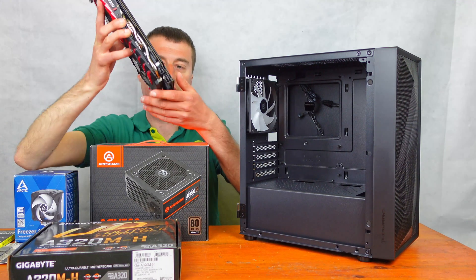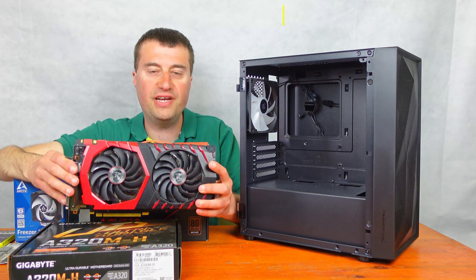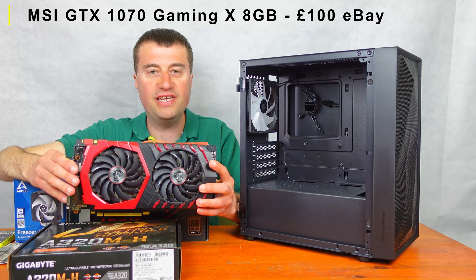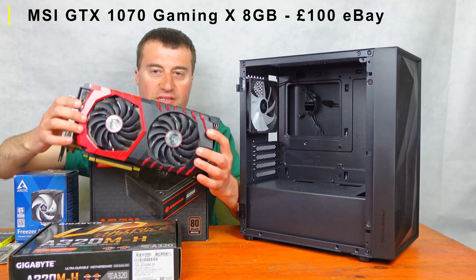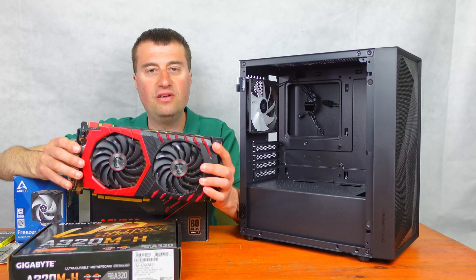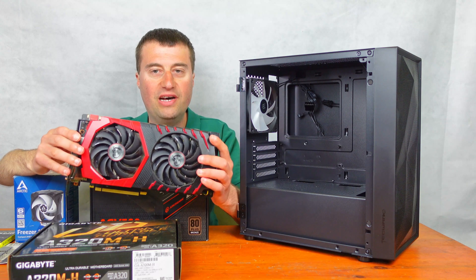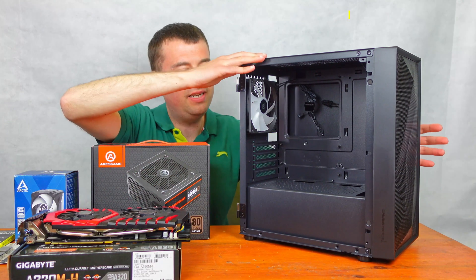The main event — if you've been following my channel you'll recognise this — is the GTX 1070. This is the MSI version, the Twin Frozr X, really nice design with a backplate on the back. I really like this card and we paid £100 for it, so really good value.